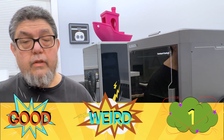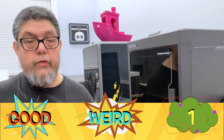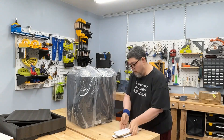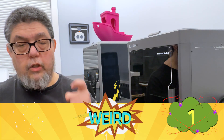Once the new replacement printer arrived, setup was easy — it was probably the fastest printer setup I've ever had. All I had to do was remove it from its shipping carton, put it on its cart, and fire it up. It did a whole series of automated calibration tests and then was ready to run. It was easier to set up than my microwave. That earns this machine its first good.